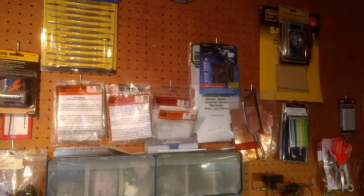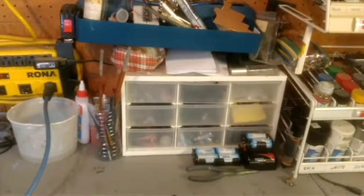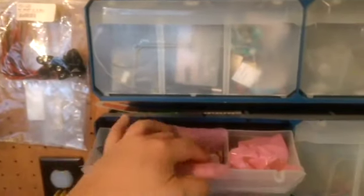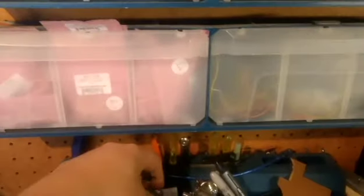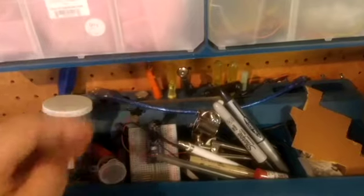I have pretty much all the tools I need here for the construction of each and every model. Each one is a little bit different from the one before — some are more complicated. This is where I keep all the LEDs: the 3mm, the 5mm, Christmas light ones, all the wiring, extra controls, and for the 1/350 scale Enterprise I have this Arduino which is going to control everything.